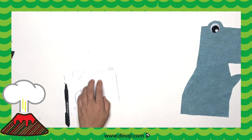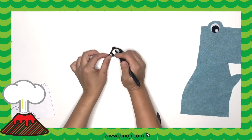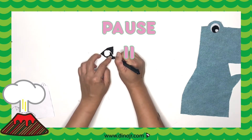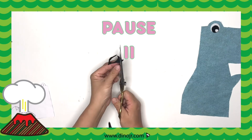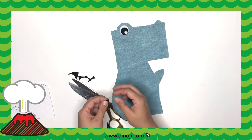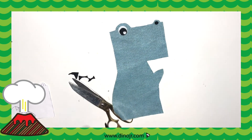Next is the T-Rex nostril. We could use the same cutout as the eye and just trace it onto a black piece of felt. There you have it — there's the nostril. Can't have a T-Rex without a nostril!